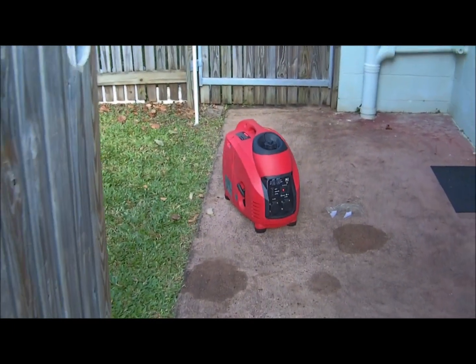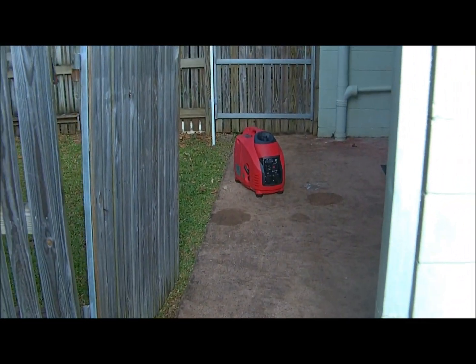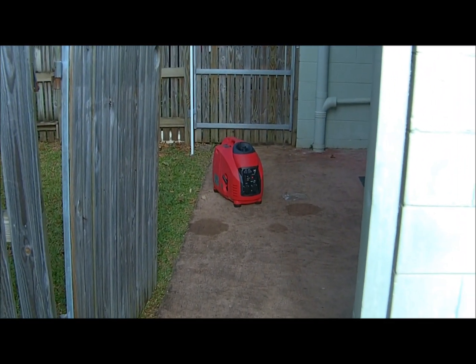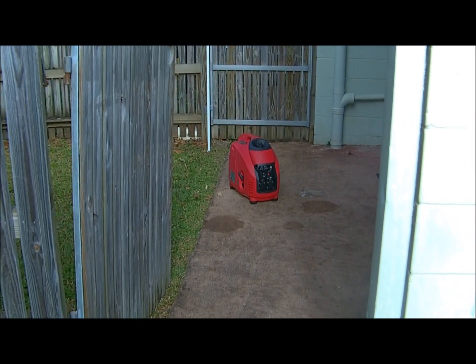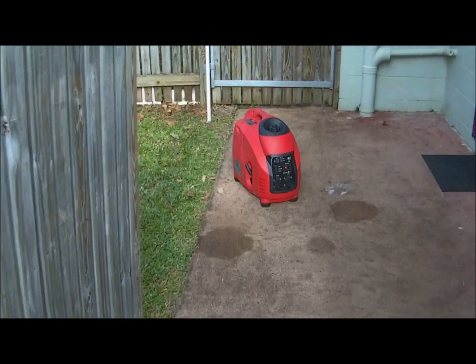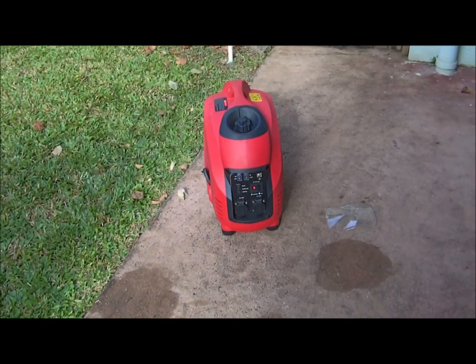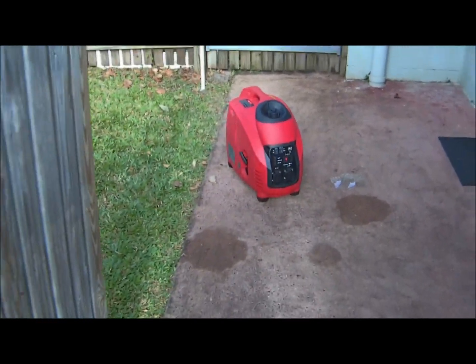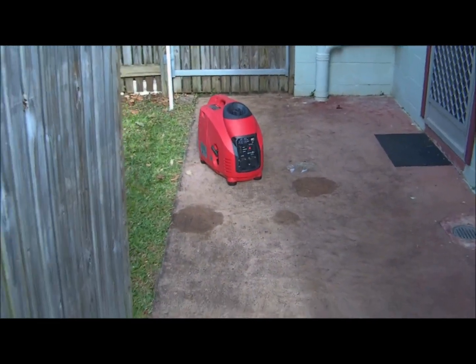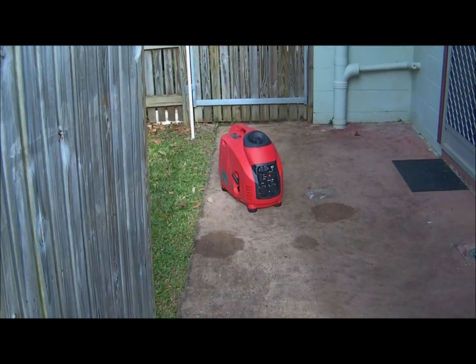I'm just going to back up a little bit — about 15 feet away now. Very new, out of the box. From eBay, $500, free delivery. 3.2 kVA.